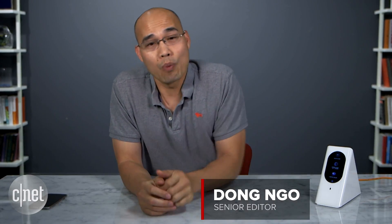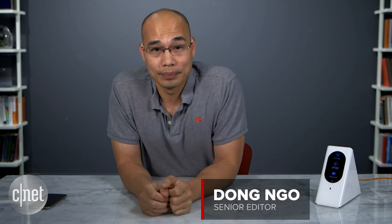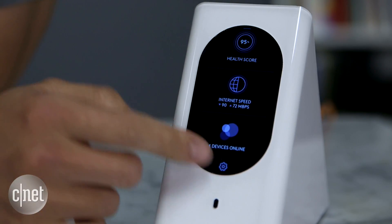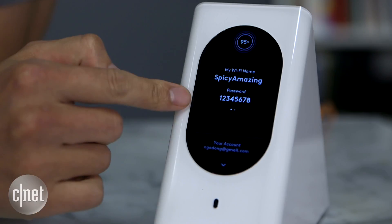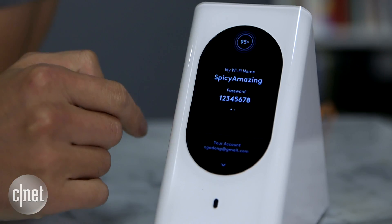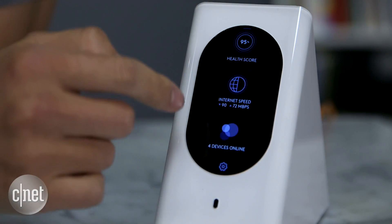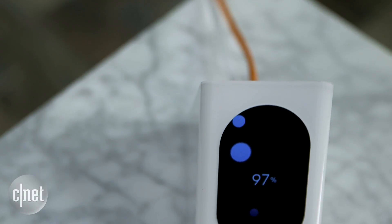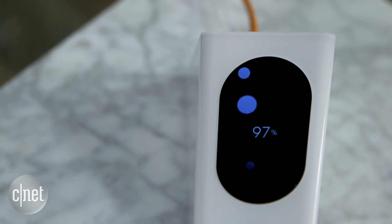The router's selling point is this screen right here. It makes using it very simple. In fact, the setup process can be done via a few taps and then you're done. You can always check on your network too. The number here, for example, is your network health score. Basically, 60% and up means your network is in good shape.